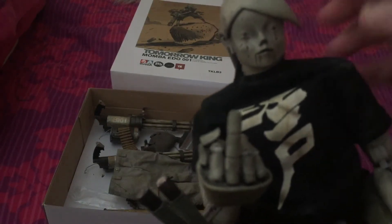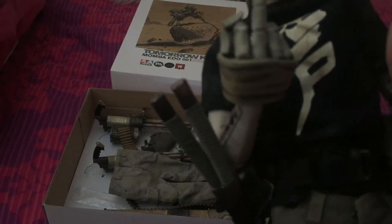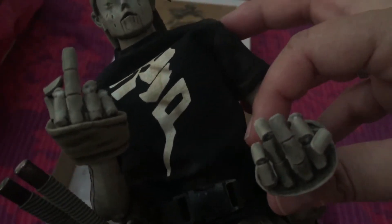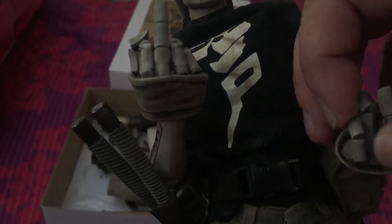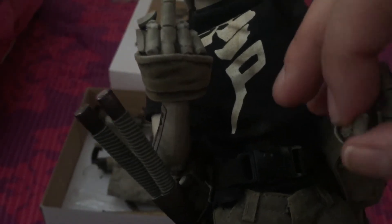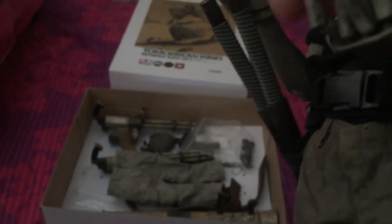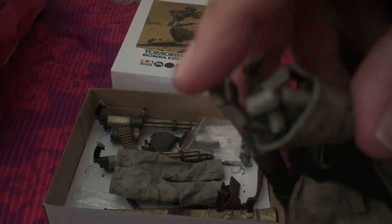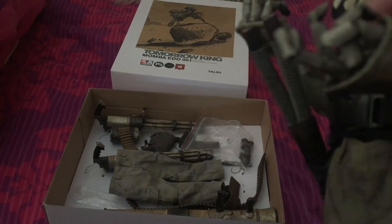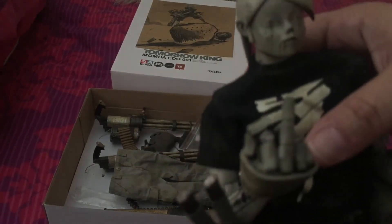What I like about this figure is that his fingers are adjustable, so you can not only pose the figure's body any way you like but you can also pose his fingers. It's not just the fingers either — there are three points of articulation on each finger, which is quite a nice feature to have.